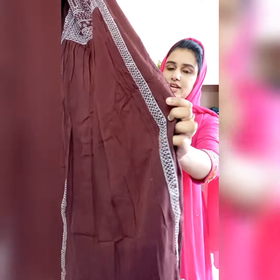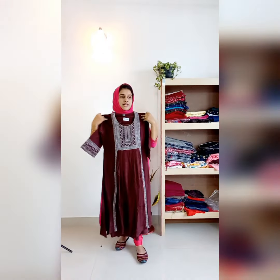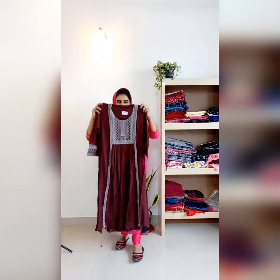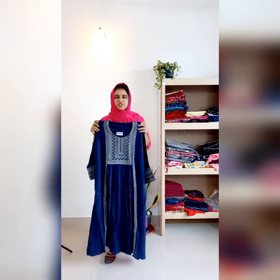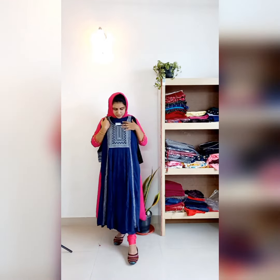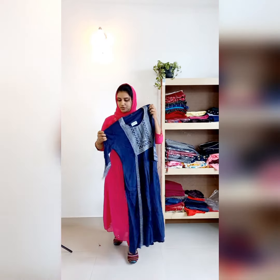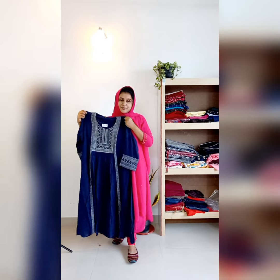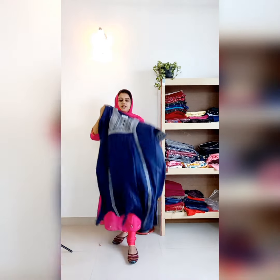This is available in white color, black color, and navy blue shade. The sizes are medium, large, and XL — free size. Rates are 1090. This is a beautiful fabric.